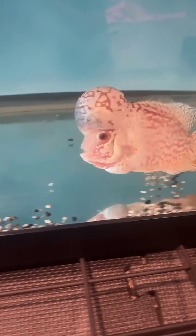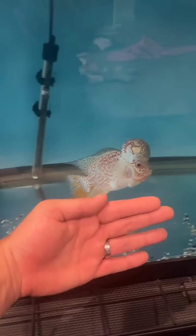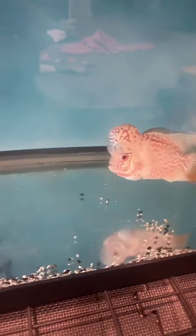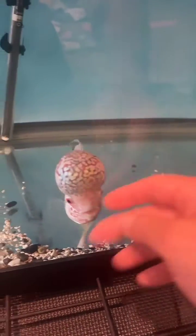This is still a relatively young flowerhorn, maybe about two years old or so. As you can see, he's not too big compared to my hand. These fish are incredible — a lot of fun, a lot of personality. Some of my favorite things about them is the way they interact with their owner. He's already been fed so he's not hungry; he's just interested in communicating with me, his owner.